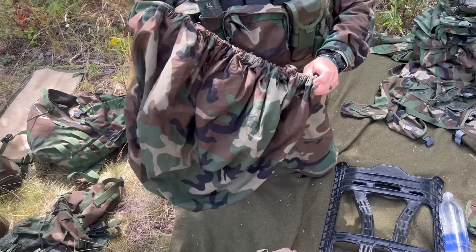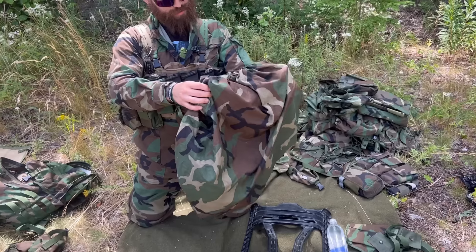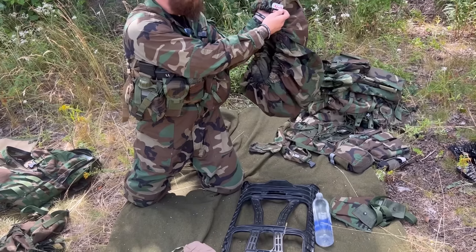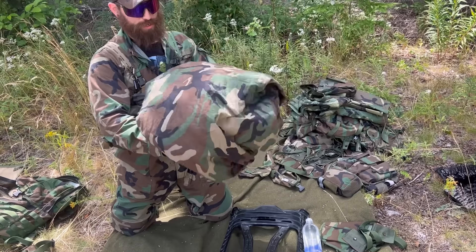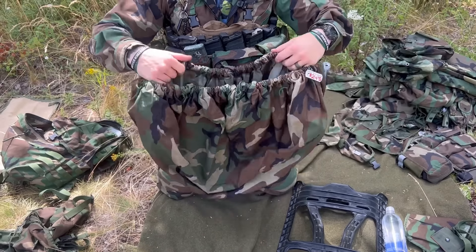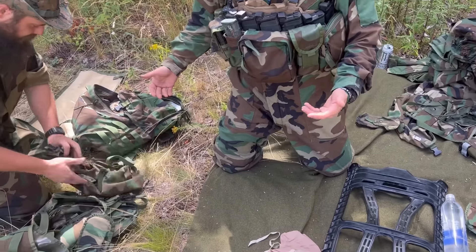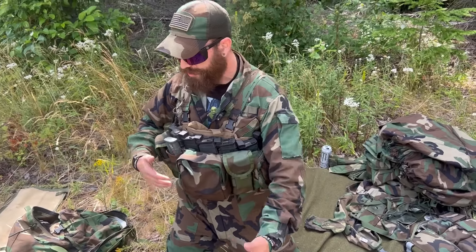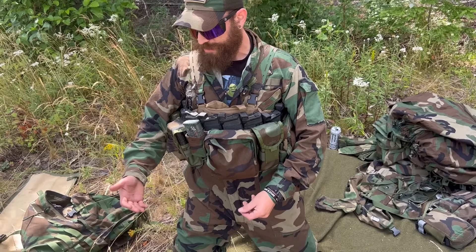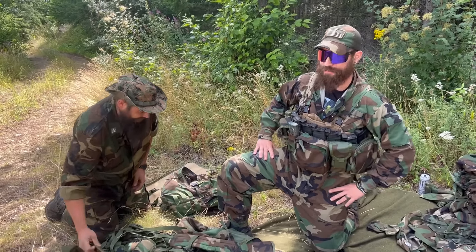Oh my goodness — the pack cover. This is so cool. I've never seen one of these before last weekend. It's a pack slash tire cover, which I just think is genuinely dope. I'm going to be using this as my ruck cover going forward. This video is kind of like a product video of 'here's all the things I'm selling,' and at the same time, 'look at the cool things I have — I'm going to brag about it. You can have some of this, but not all of it.'